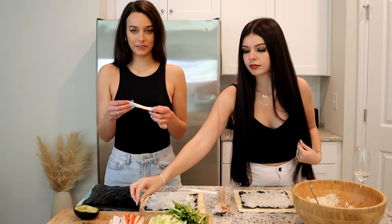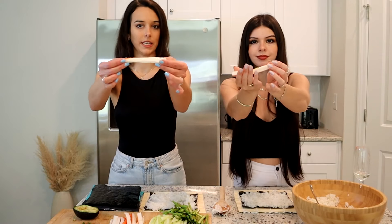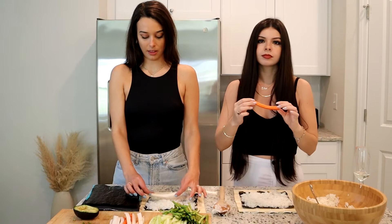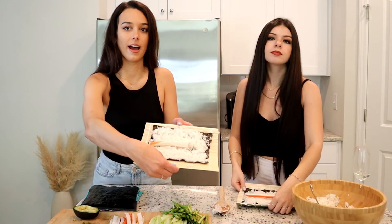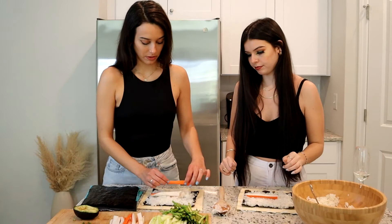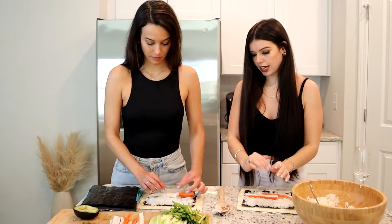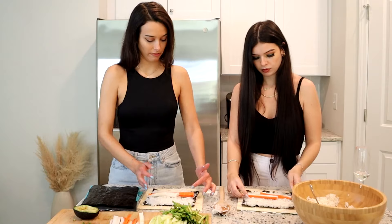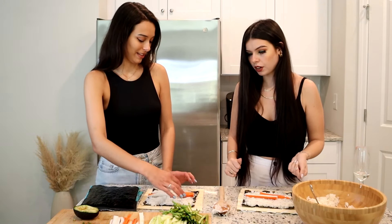Take a little slice of imitation crab — we cut it in half so it's smaller — and lay it lengthwise. You can layer it so it goes all the way across the nori. Do we put it on the end or in the middle? As long as it kind of reaches across, the best sushi roll will have filling in the middle for the best cross-section.